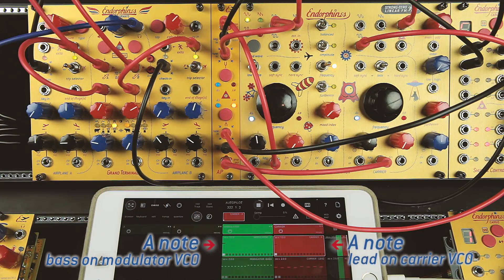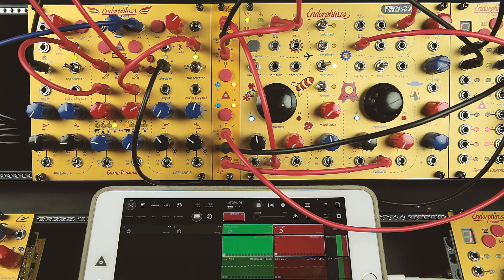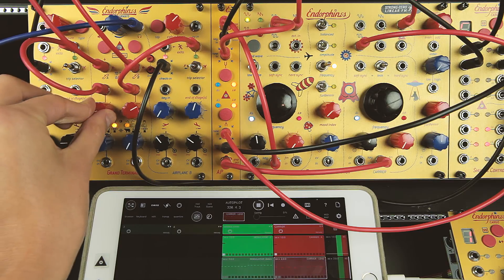We play an A note on both oscillators. A single button press enables the tune function to the nearest A note. Long hold press disables the tune. Now we're in perfect tune.